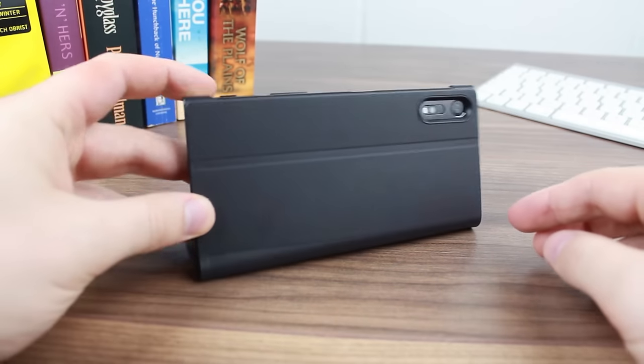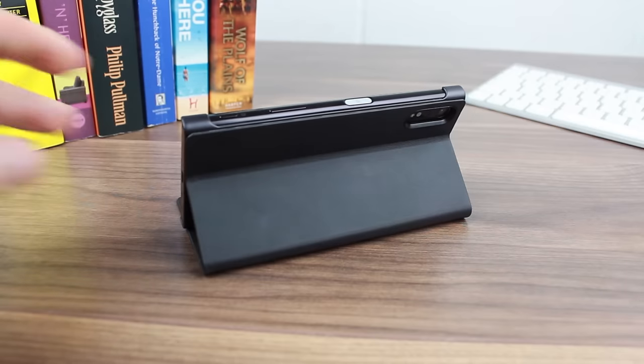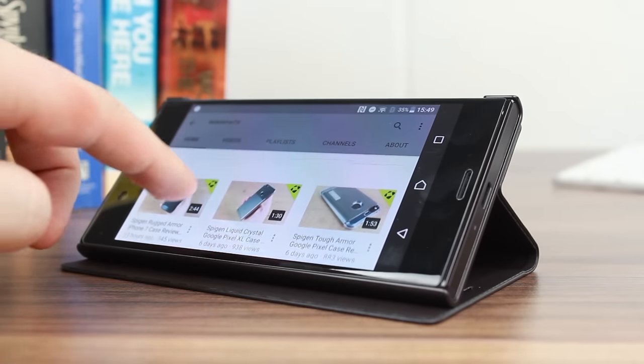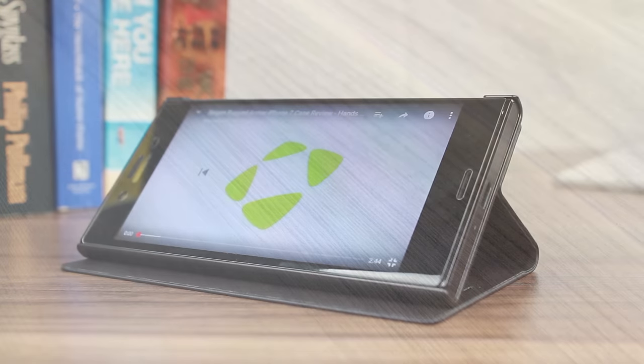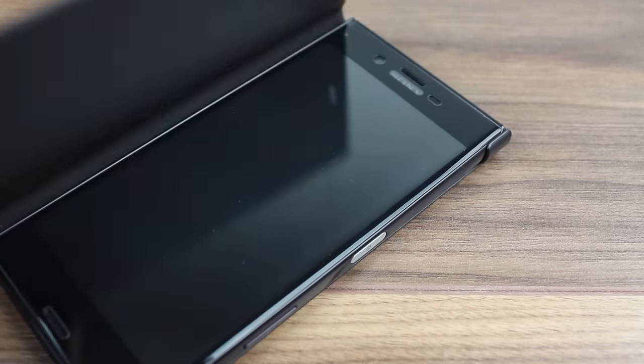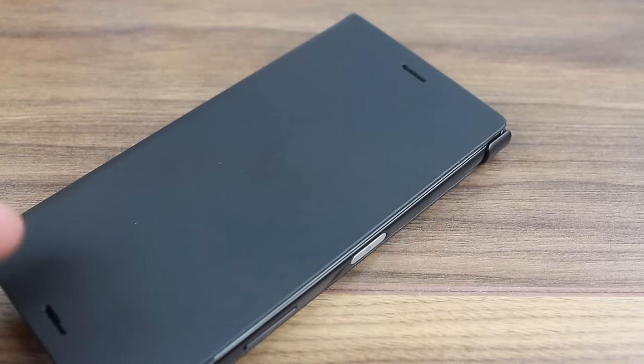The case is also very functional too, as it features a folding back cover so as to position your Xperia XZ into a convenient viewing angle for watching media on the go or at home. What's more, the cover can even trigger the phone to turn its display on and off by simply opening and closing the front cover.